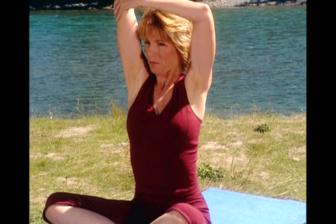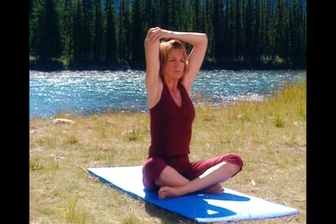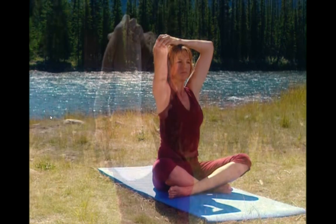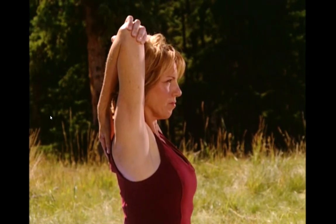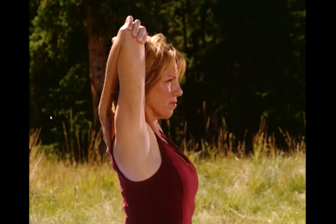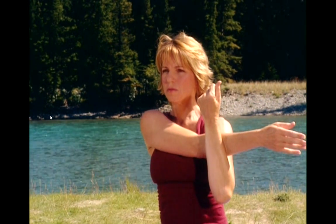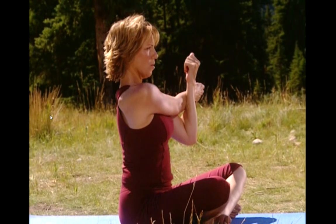And now the other side. Lift the arm up and over. Check your posture — abdominals in and back straight. Walk your fingers a little bit farther down. And release. Now cross your arm over your body. Shoulder down, neck nice and long. And keep it here. Breathe.